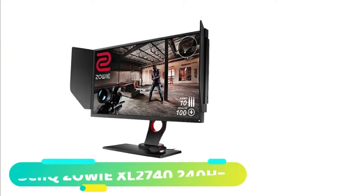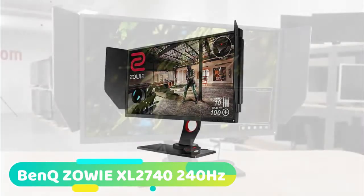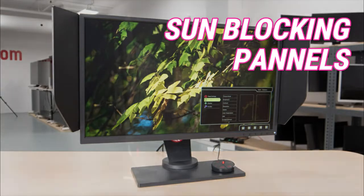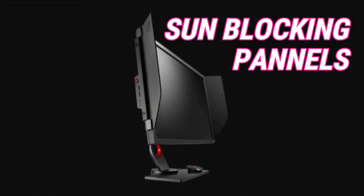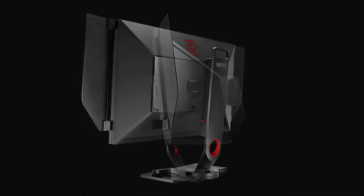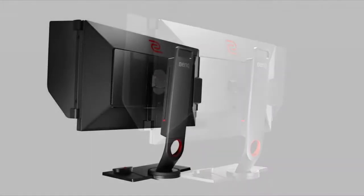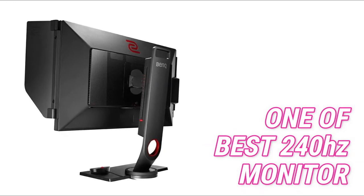Starting off at number 1 we have the BenQ Zowie XL2740 240Hz. The first thing you notice on the BenQ XL2740 is the flappy paddles on either side of the monitor. They are actually designed to stop that pesky sun reflecting off the monitor's screen. It may seem ugly, but they are quite practical. These sun blocking panels could put people off for aesthetic reasons. However, from a performance perspective, this is one of the best 240Hz monitors on the market right now.